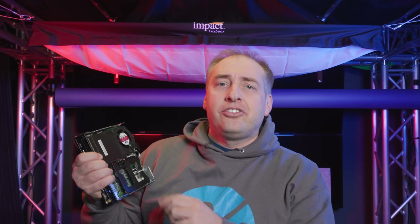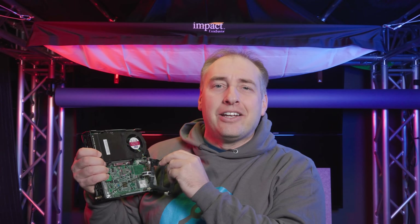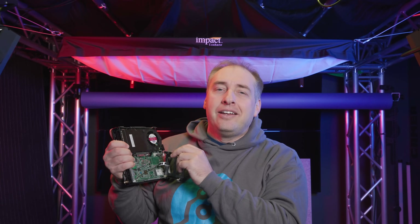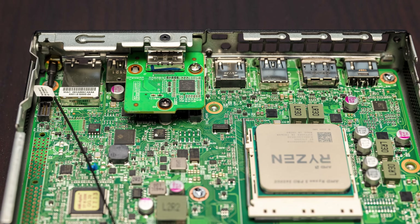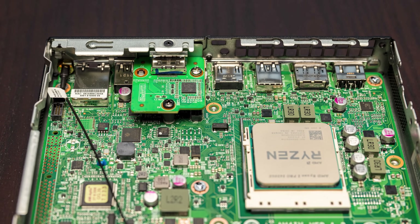One thing I really like is that the 2.5-inch bracket is so easy to just pop out — no tools needed to put a 2.5-inch drive in here, which is a super easy design that I really like. Underneath you'll see there is a little mezzanine card for the extra DisplayPort, and that's where it sits in the chassis. Those are changeable, orderable, and configurable, so you could see different things over there.